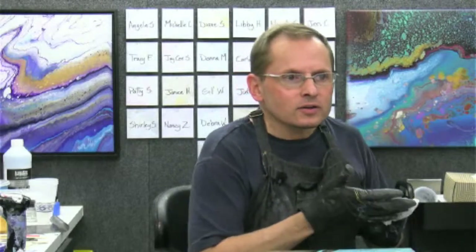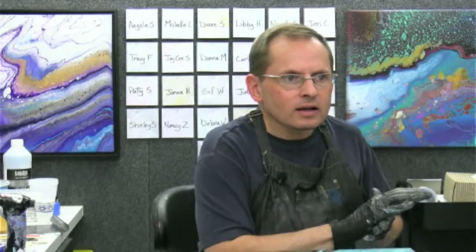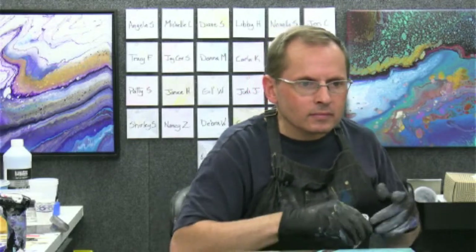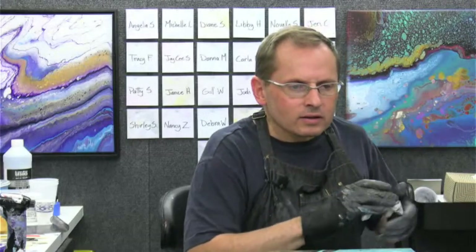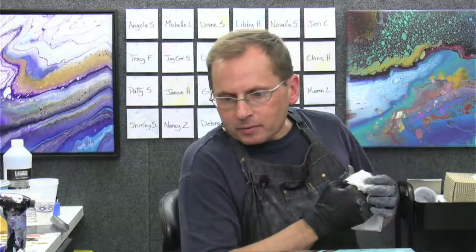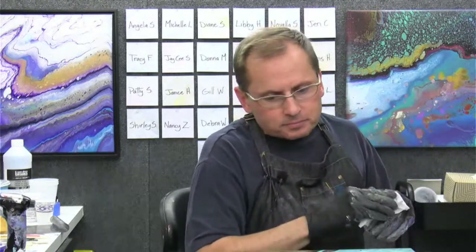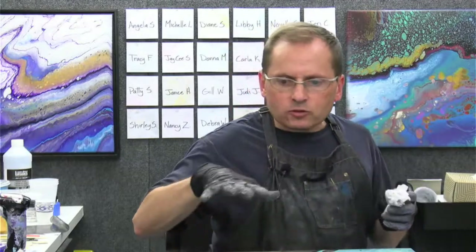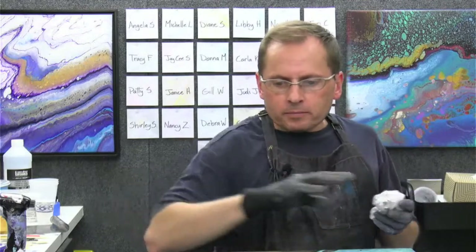Any other questions? I mean, there's a lot of stuff in this painting, a lot of different colors. But I kind of like the way the red and the blue kind of balance each other. Angela sees a dragon now - dragons, sheep, bunnies - that's what I'm talking about. Any other questions?